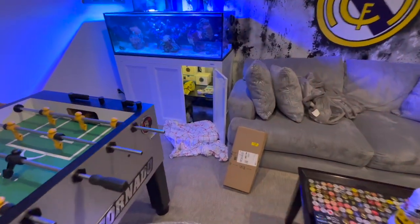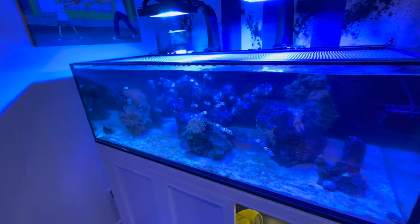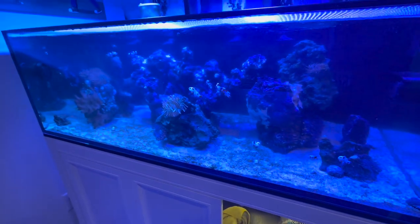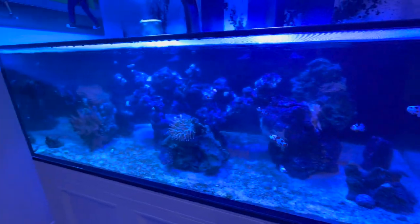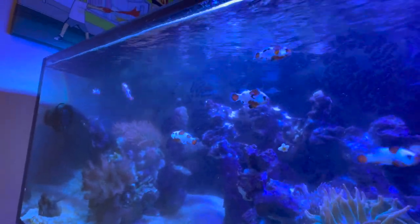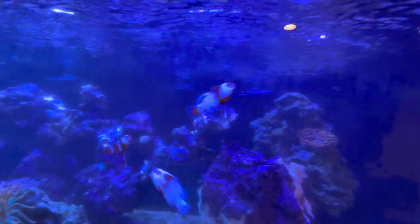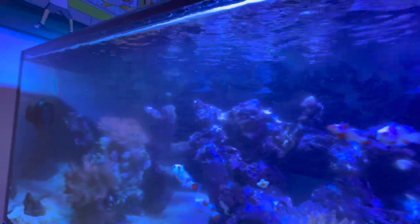Alright guys, so my ATO container is all full. I'll give you guys a quick look at the tank before I come back and clean it. It looks cloudy, but it's not really that cloudy - the glass just needs to be cleaned. I think I haven't cleaned it in like four days, but you're starting to see all of the snail marks. They try to clean it, but they can't clean the entire glass - you can see their trail marks.